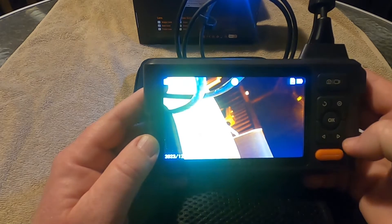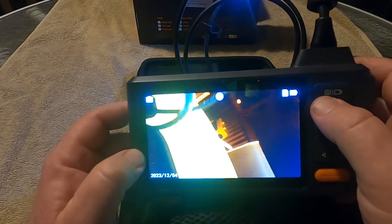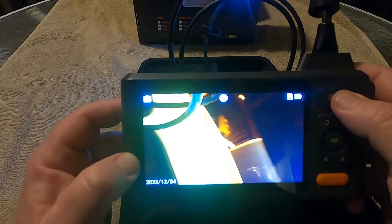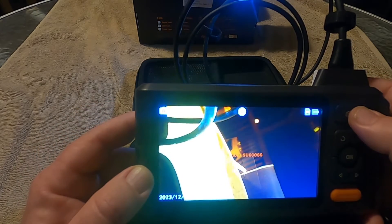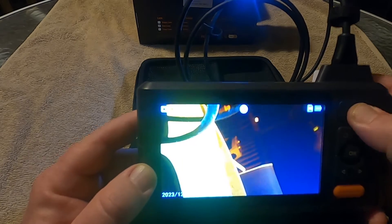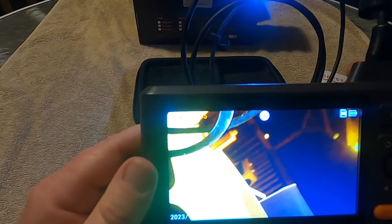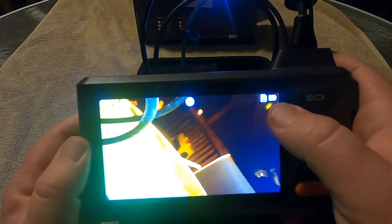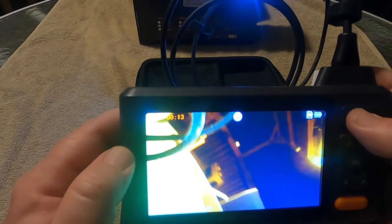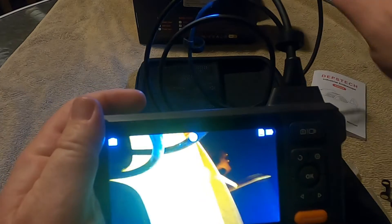If you want to record, this is your button up here at the top — it's got a camera on one side and a video camera on the other. If you want to take a picture or screenshot, hit it one time. If you hold it down, it starts recording and starts your timer. You've got 32 gigabytes on there. Your battery indicator shows you what kind of charge you've got. When you're done recording, just hit that button again and it stops recording. Very easy to operate.